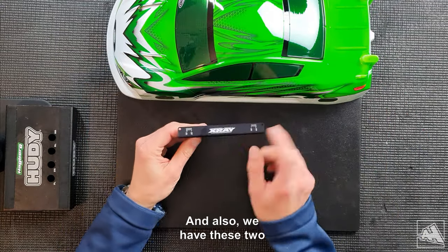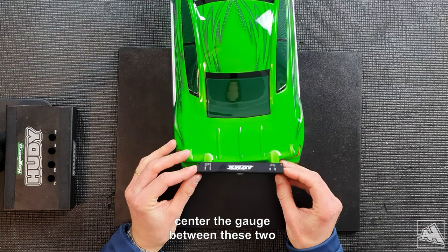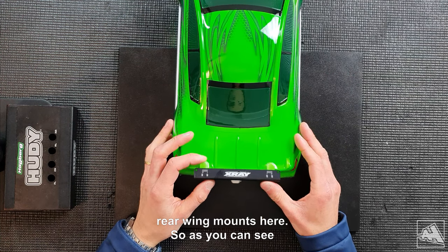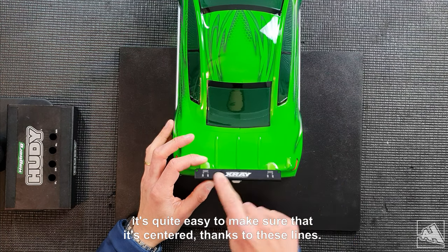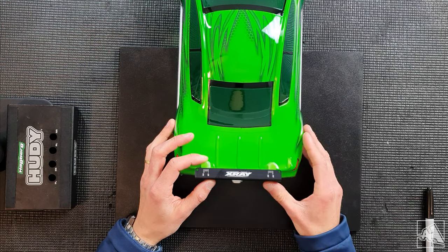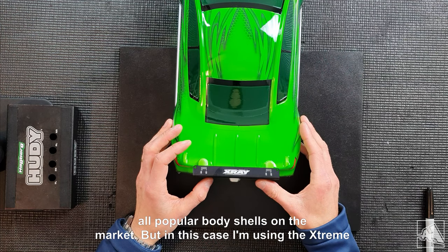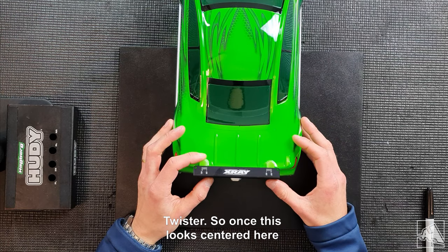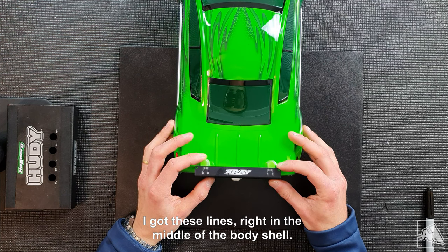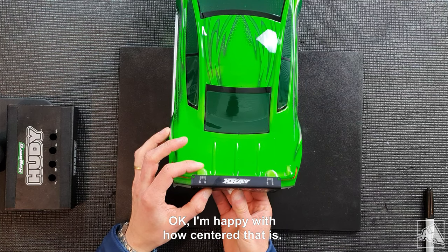We also have these two gauges here which are used to center the gauge between the two rear wing mounts. It's quite easy to make sure it's centered thanks to these very fine lines, which you can use to center the body shell inside the gauge. This is compatible with all popular body shells on the market, but in this case I'm using the Extreme Twister. Once it looks centered — with these lines right in the middle of the body shell — I always use the wing mounts as reference.